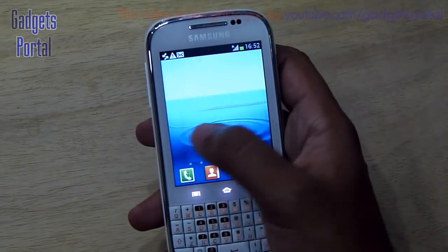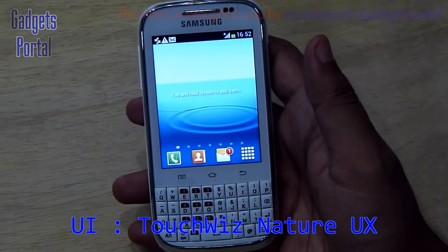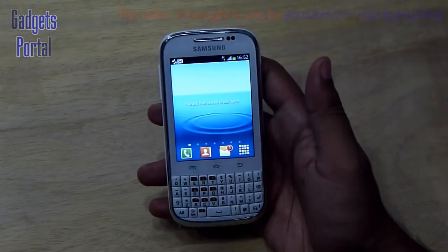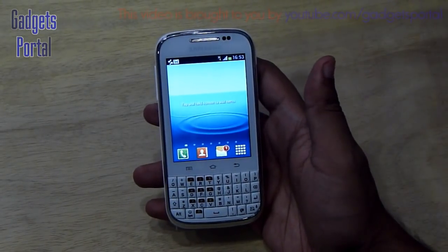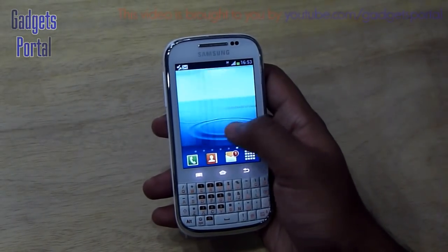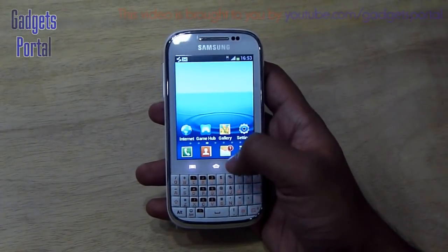We have the same TouchWiz version found on the Samsung Galaxy S3 — the one Samsung calls Inspired by Nature. There is some optimization for this device since the display is smaller and the CPU, GPU, and RAM are all lower than the Galaxy S3, but you're still getting the same UI as the premium Galaxy S3.